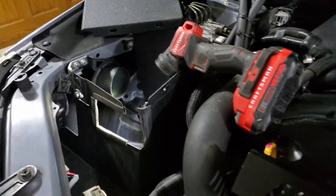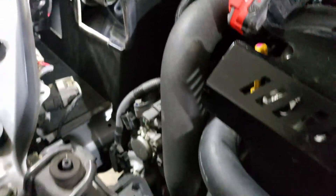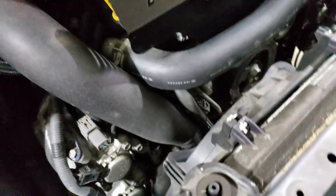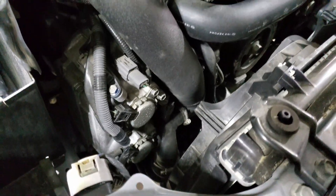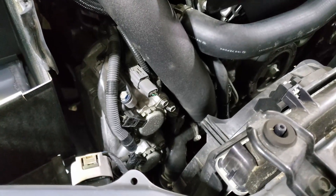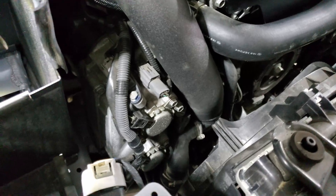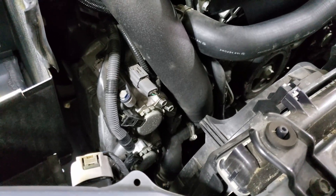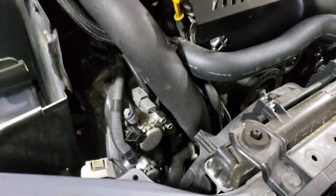So I cleaned the mass air flow sensor, checked my charge pipe, the cold side of everything. Then went underneath and I'm going to start looking at vacuum hoses or anything down there near the turbo, off the turbo blow-off valve — bypass valve rather. So stay tuned, this is interesting, see how this goes.